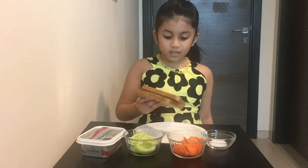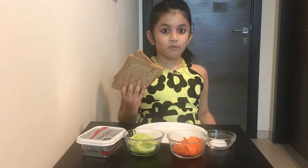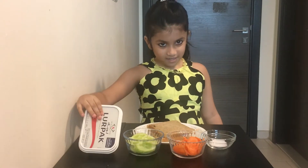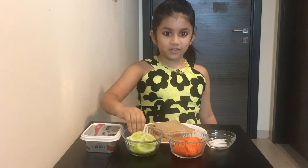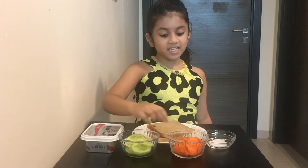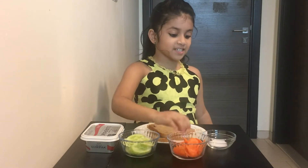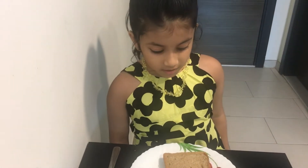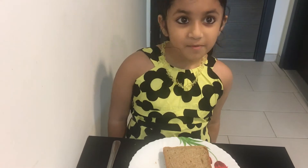First we got two slices of bread, and we got some butter, some cucumbers, some carrots and some salt. Let's put butter into the bread.